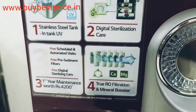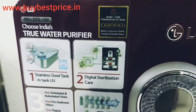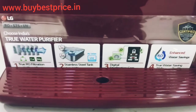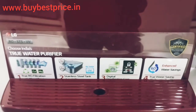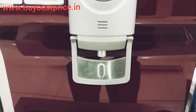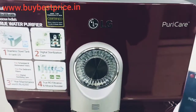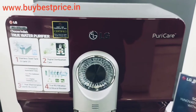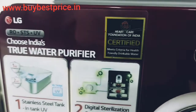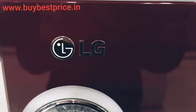Now let's talk about another feature: digital sterilization care. In this model, there is a water filter change indicator, a UV sterilization indicator, and a water level indicator. One can easily check from a distance or at night also with a smart display.